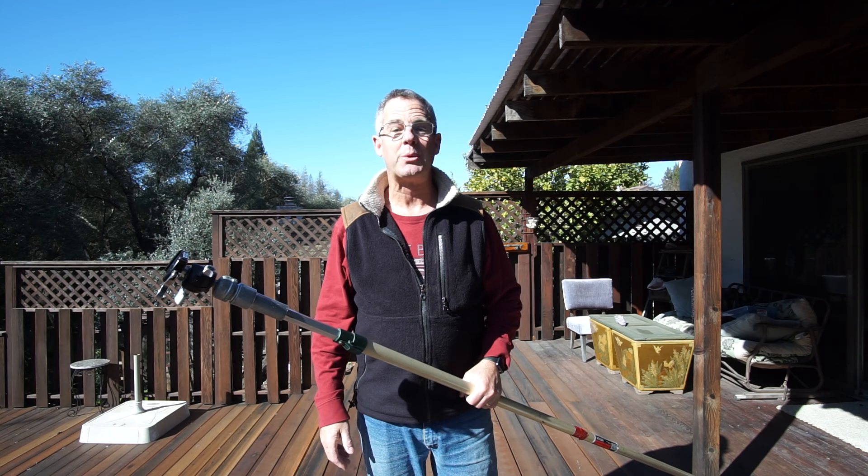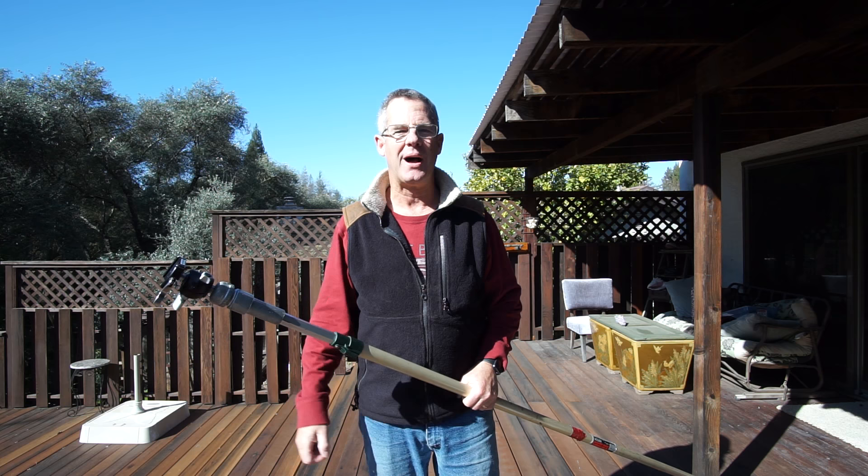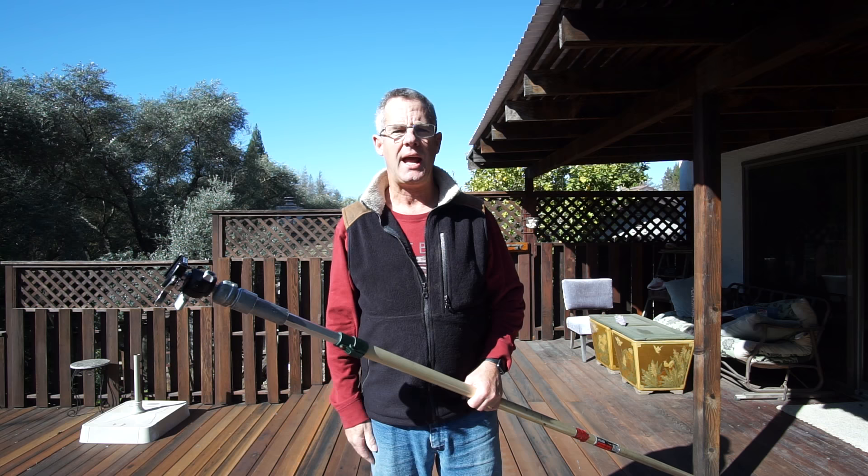Hi, it's Rich with Richbaum Photography, Sacramento, California. As you know, we have real estate photography videos showing you the gear, the techniques, the editing, composition — all kinds of stuff. Really trying to help you understand how to shoot better, get better photos, and just get better clients.